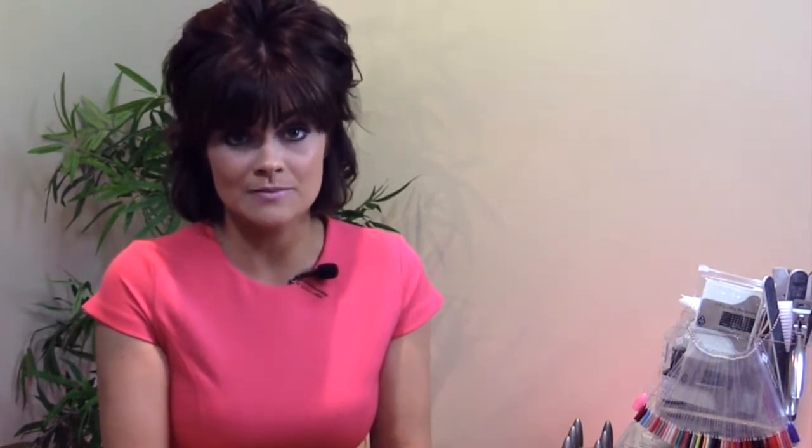We're going to look at the French application and the clear application and also cover maintenance, which is a huge part of becoming a successful nail technician. We cover infills and rebalance within this part.